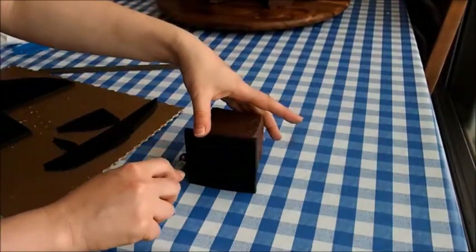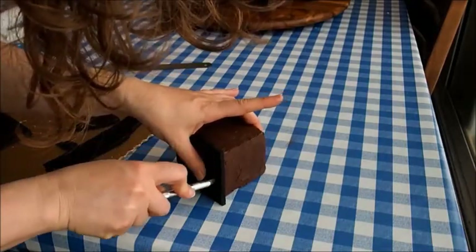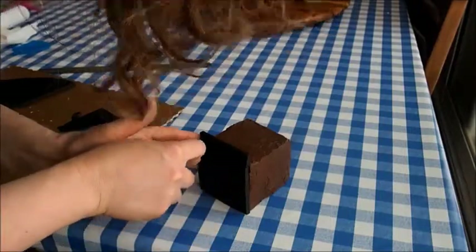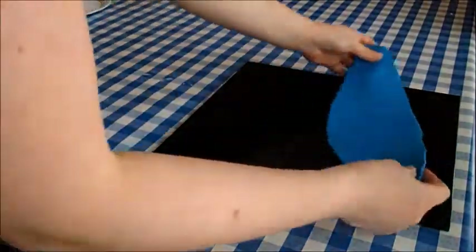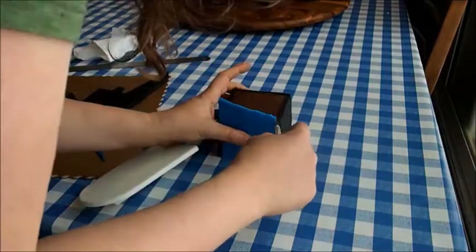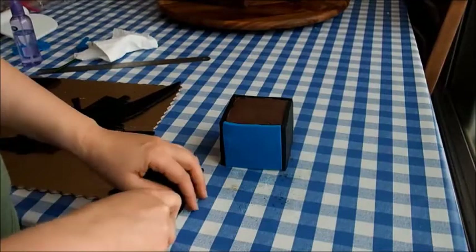For some of the buildings, I wanted to create a blue sky background so I could create a building skyline in front. For those, I covered the front side of the building in blue instead of black, and later on I'll attach the building skyline in front of the blue fondant. So I rolled out the blue fondant for the sky, put that in the fridge as well, and then covered the front of the buildings I wanted the skyline for in blue.